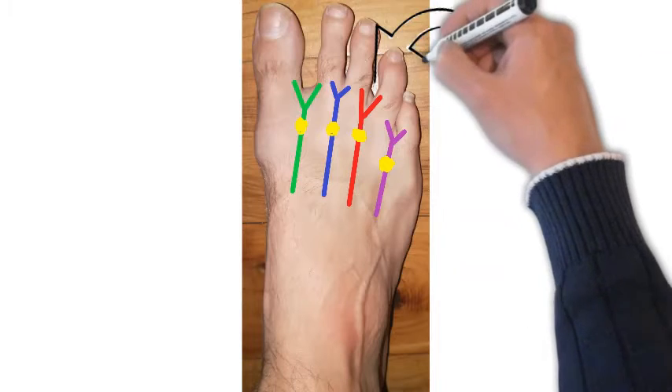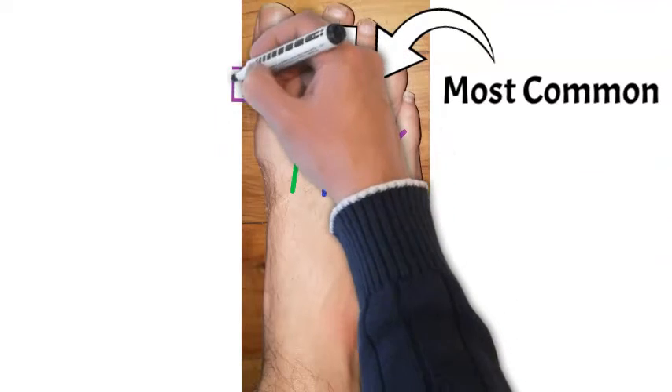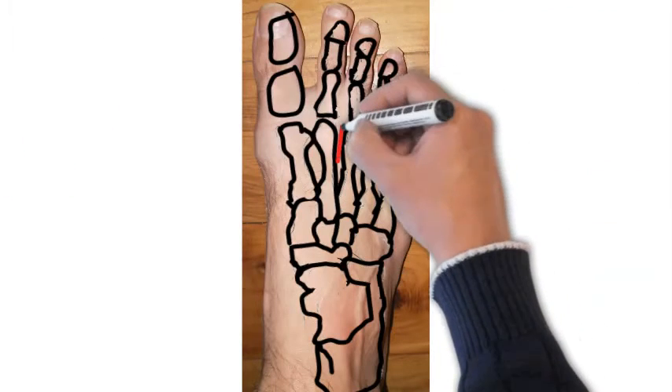In this photo we've got Morton's neuromas to multiple web spaces, showing that the third web space is the most common location for a Morton's neuroma, followed by the second web space. The first and fourth web spaces are very uncommon, and Morton's neuroma is unlikely to be the diagnosis in those cases.